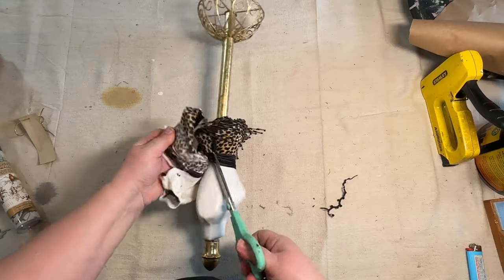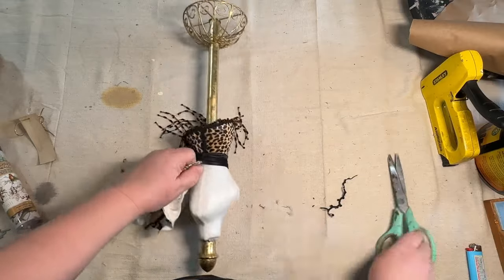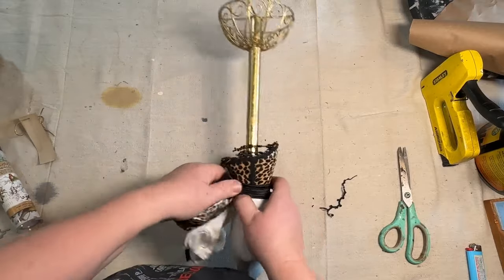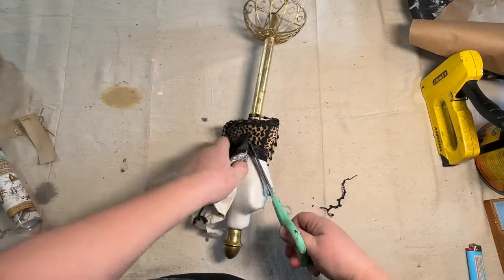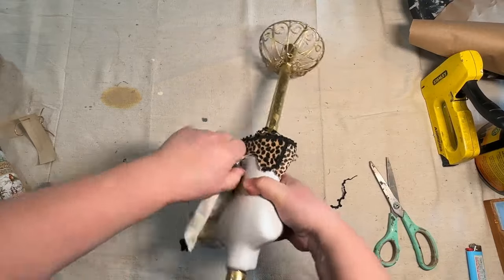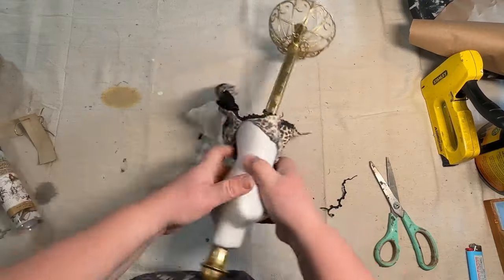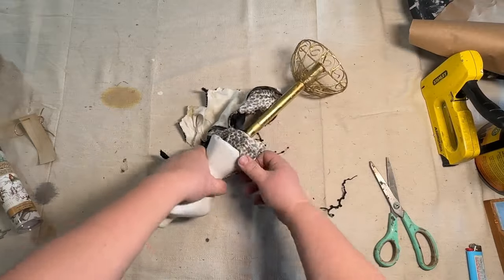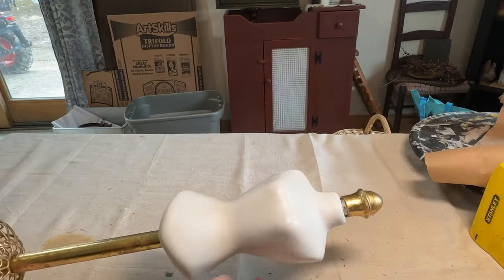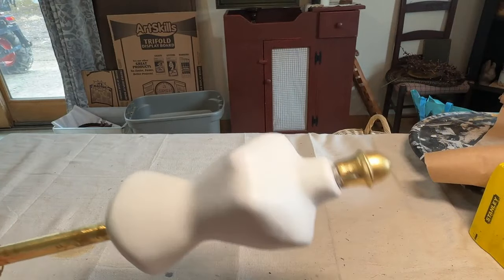Once I did get it off, there was a little bit of glue on the front so I had to take some solvent and remove that glue. It was plastic underneath so it was very easy to get the glue off. I didn't even bother painting it — it was the correct color that I wanted to put my paper over, so I just left it the way it was.